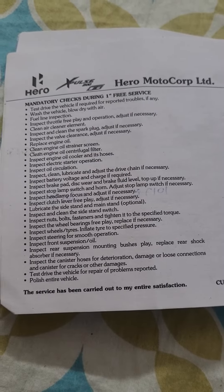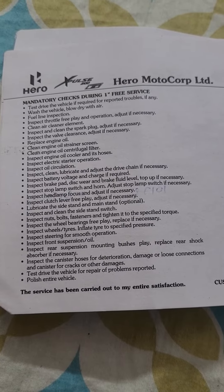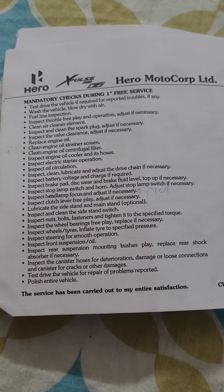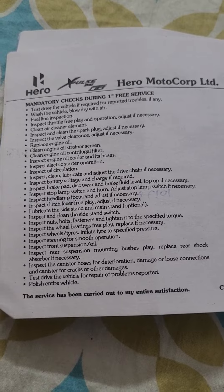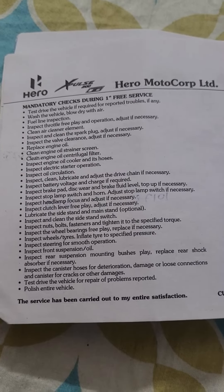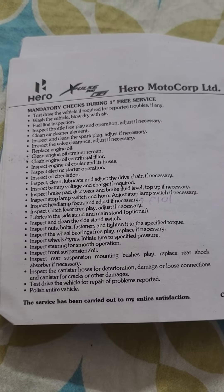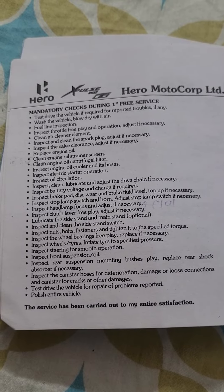Test drive the vehicle if required for reported troubles. Wash the vehicle and blow dry with air. Fuel line inspection. Inspect throttle free play and operation, adjust if necessary. Clean air cleaner element. Inspect and clean the spark plug, adjust if necessary. Inspect the valve clearance, adjust if necessary.